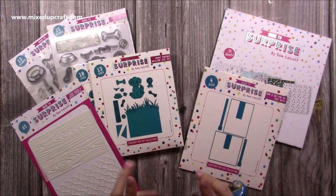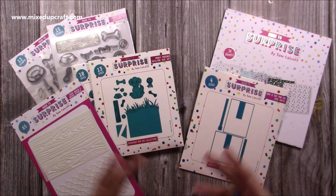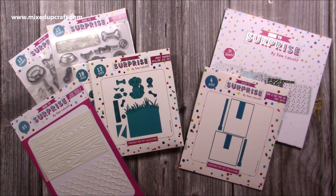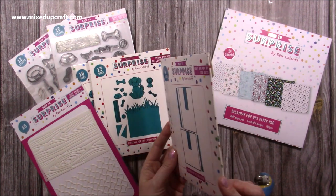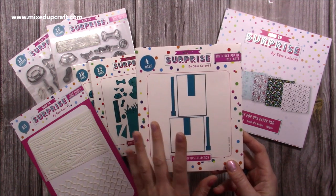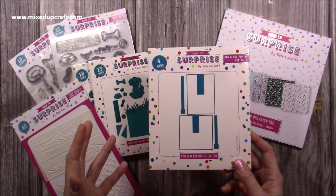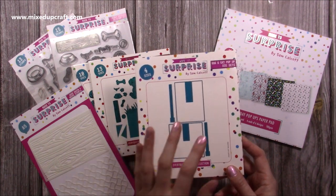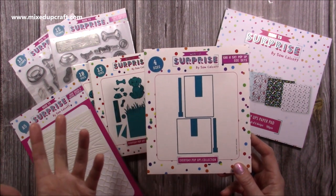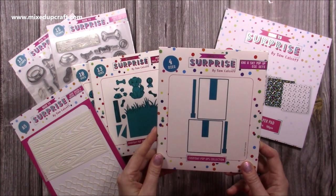This is everything in the latest additions to the Everyday Pop-Ups. It was extremely popular and sold out so quickly. What we've done this time is bundle the two main dies together so you can buy these on their own. Lots of people were sharing amazing cards with the Christmas pop-ups but also using their own collections, and they looked fantastic. So with this you'll be able to use it with your own pattern papers, stamps, dies, whatever you already have. That's the 6x6 and the 5x7.